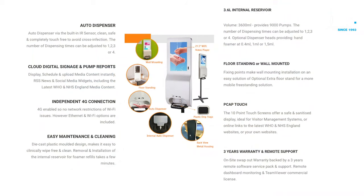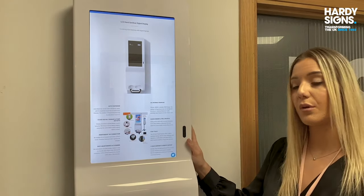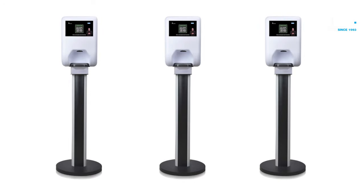It has an auto dispenser, an internal reservoir, cloud digital signage, and pump reports. It can be wall mounted or it can be free-standing.